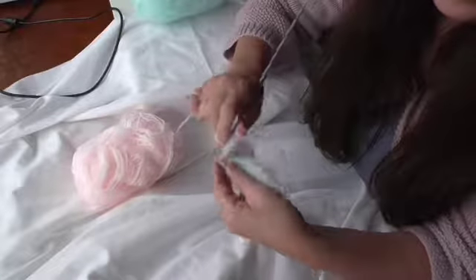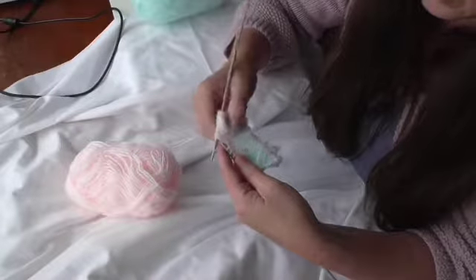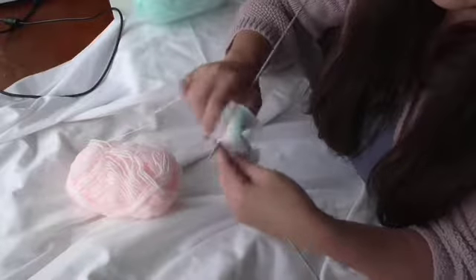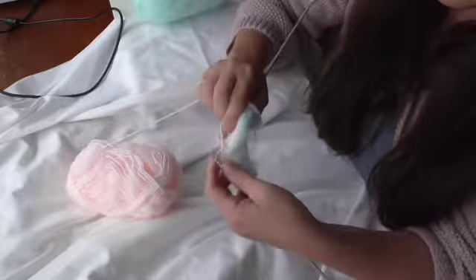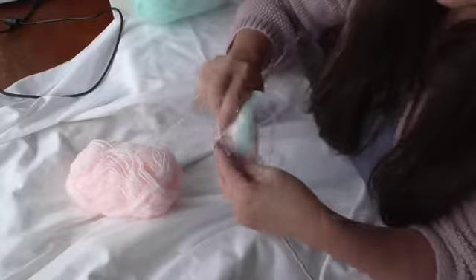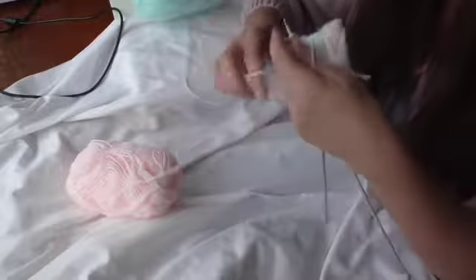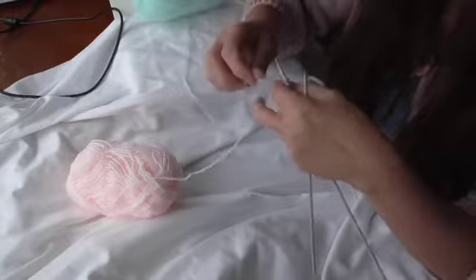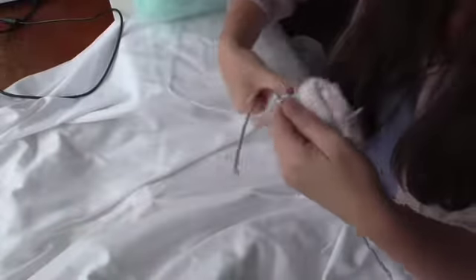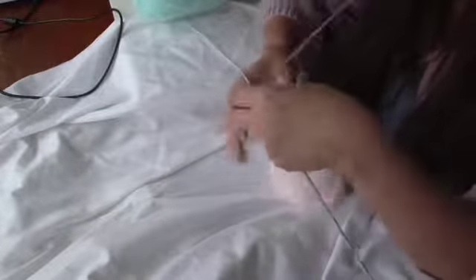I'm just coming to the end of this row, a purl row, and I'm going to be changing — I'll change the colour on this one. When you need to make sure that when you're changing colour you're going to be twisting those threads. Turn round and just make sure that thread that you're working with is twisted round with one from underneath.